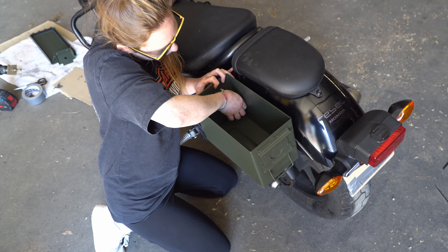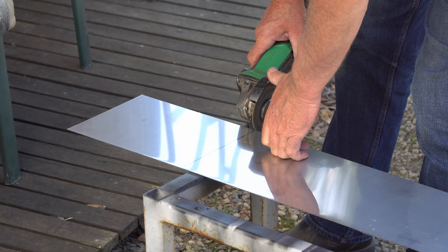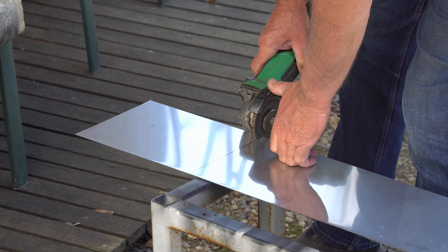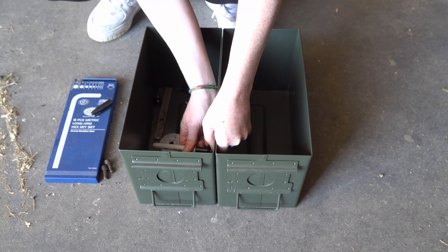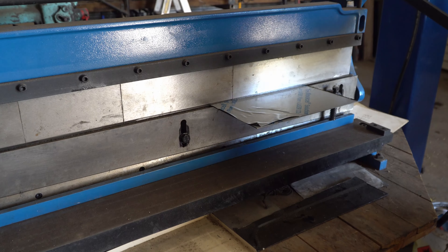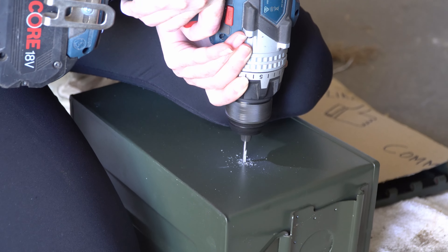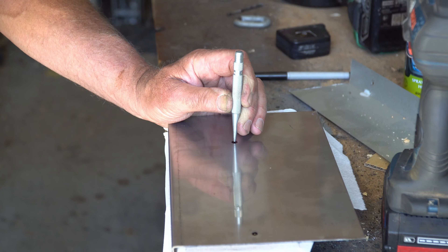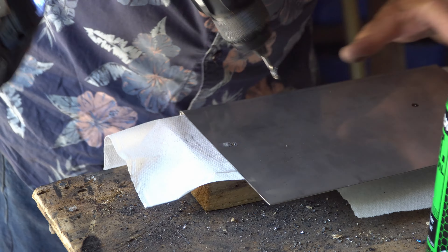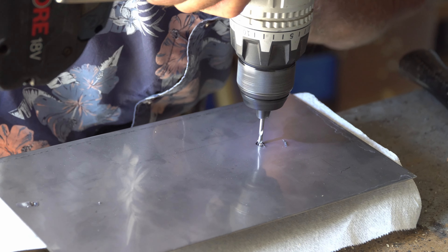Then put the pannier on the bike. It's a little bit wobbly here, so what I'm actually going to do is put in a metal plate to make it a bit stronger. While my friend is making that, I'm just going to put the panniers back to back and mark the holes so that both panniers are in the same spot on the bike. Now I'm going to drill the holes in the second pannier. It's really hard to drill through, so we're going to use some cutting oil and my friend's strength.